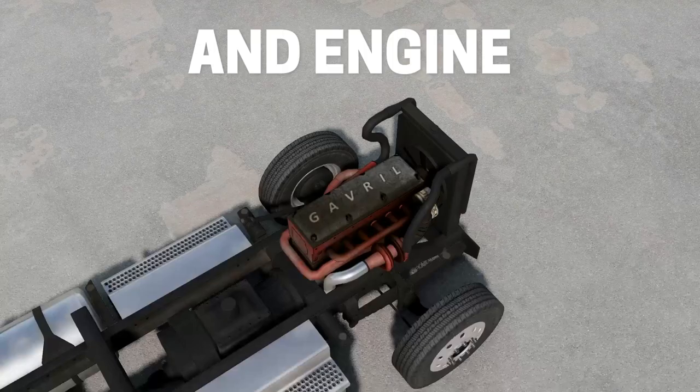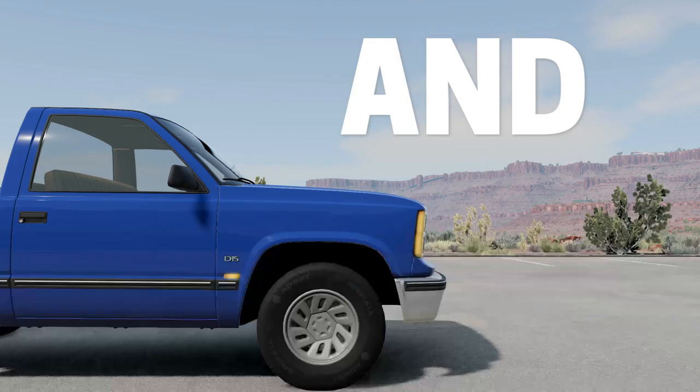Imagine this: you take the frame and engine of a semi-truck and slap a pickup truck cap on it.